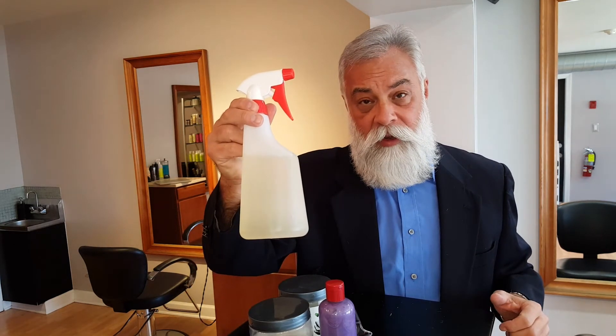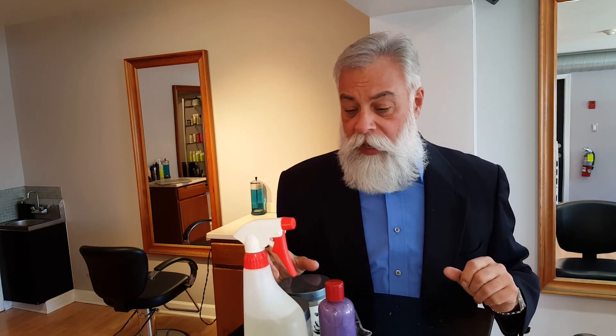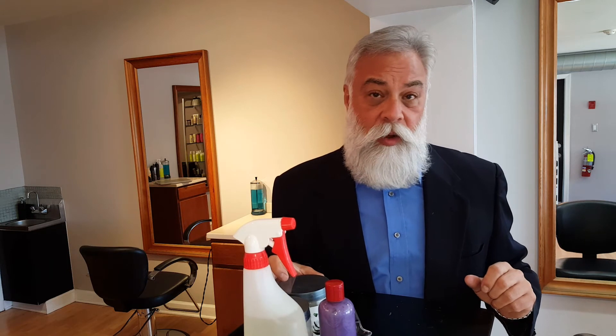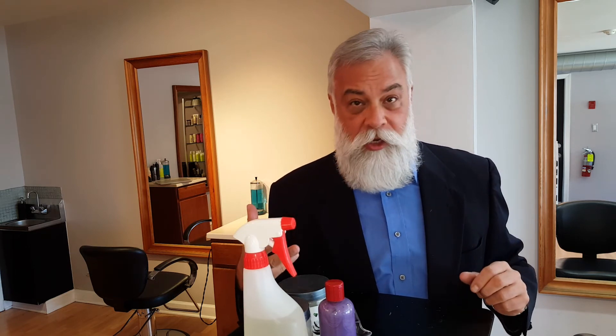For those guys with white beards, the apple cider vinegar is phenomenal in softening and also removing some of the environmental stains. I'm going to teach you in another video a little secret I have for making your hair whiter and brighter — a product that you can make in your own home.